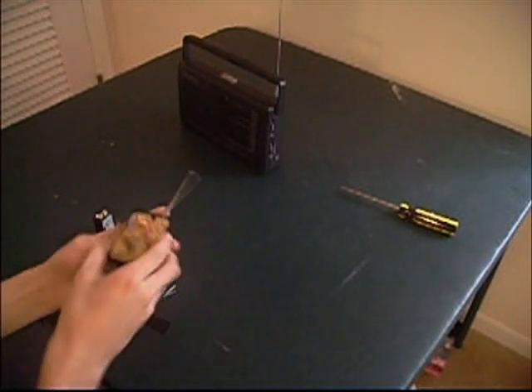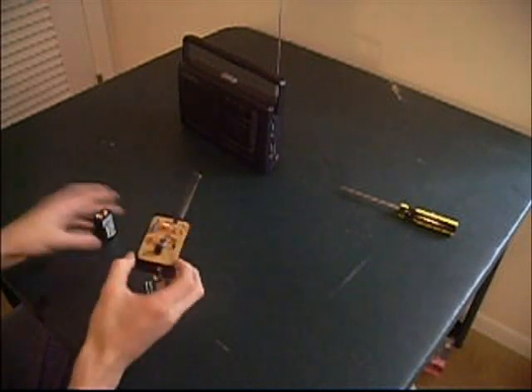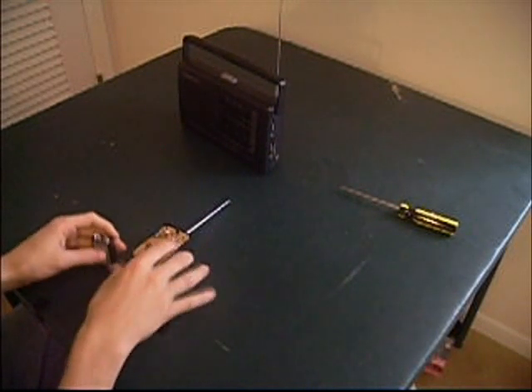Just to let you know, I used a project box from Radio Shack — just ignore the labels on the side. I just put those on there to remind myself.